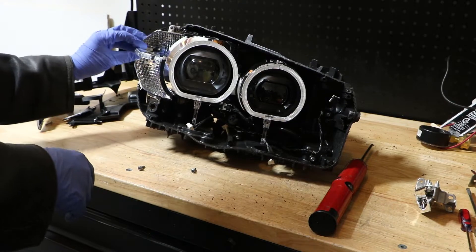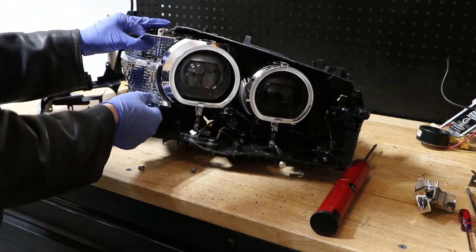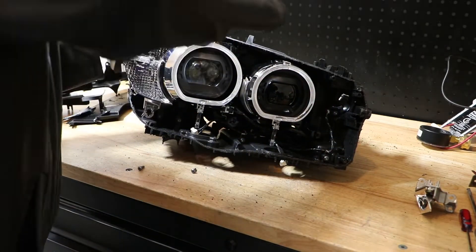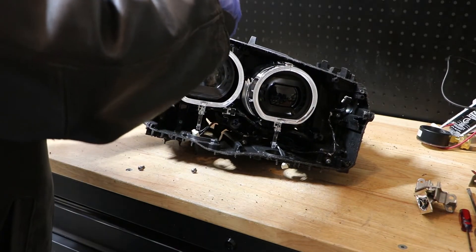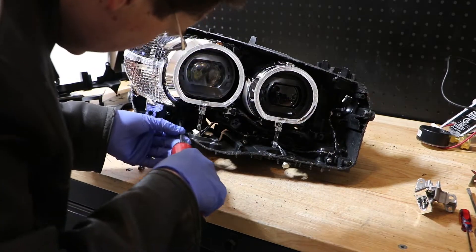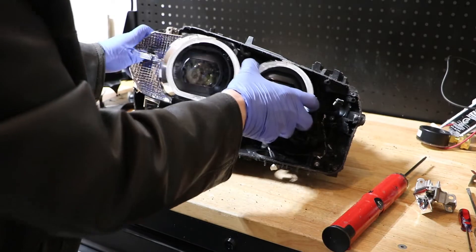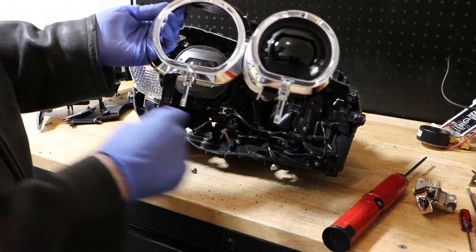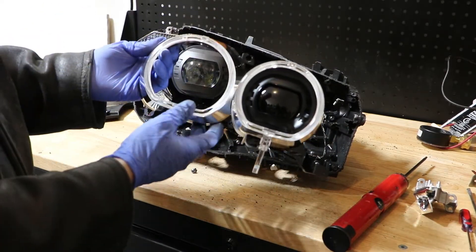Now we have access to the projector and the turn signal. So we're going to go ahead and remove the turn signal reflector bowl. There is a T20 here on the top. It appears that this is connected to the projector bezel. The projector bezel is held on by one, two, and three T20 screws.